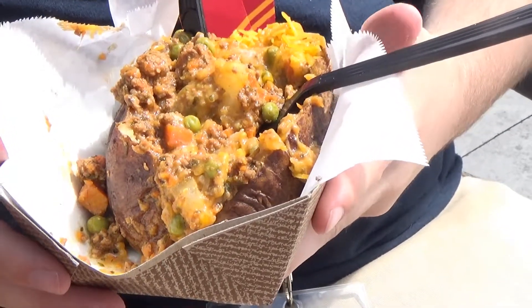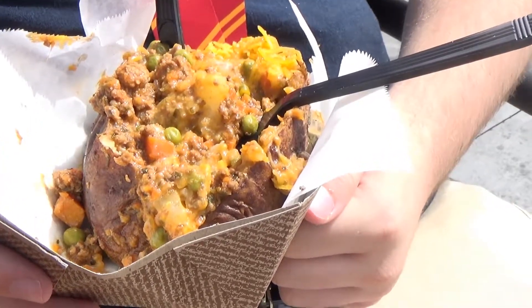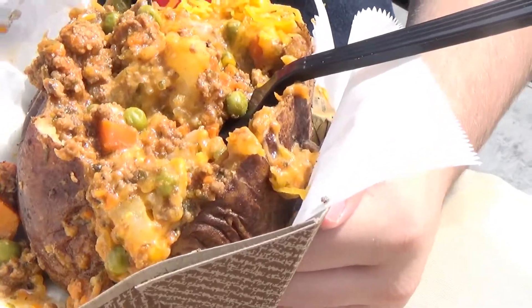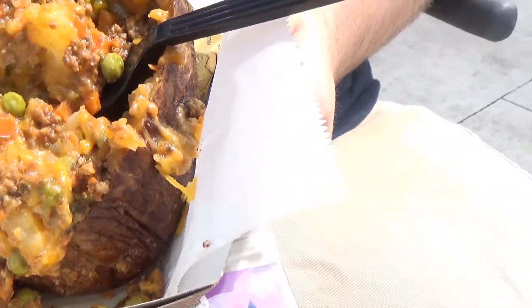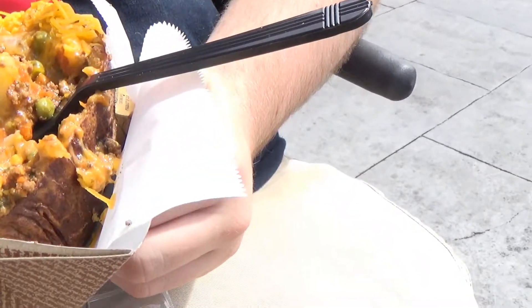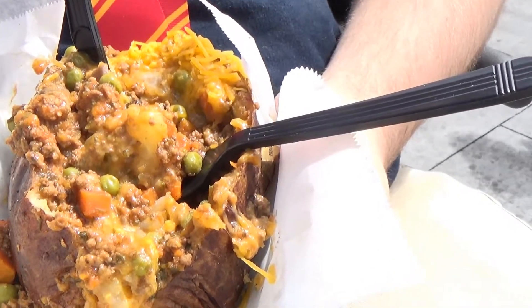$7.99, and after the first bite we just took, it is wonderful. You can see here it's got peas, it's got carrots, it's got the beef, and it's all in a thin tomato base with the potato — large potato — and cheese over the top of that.